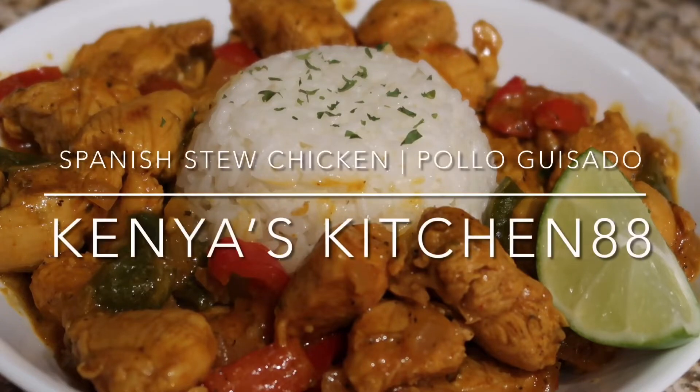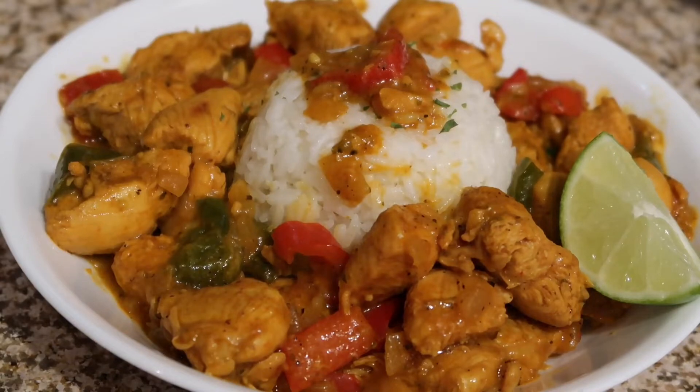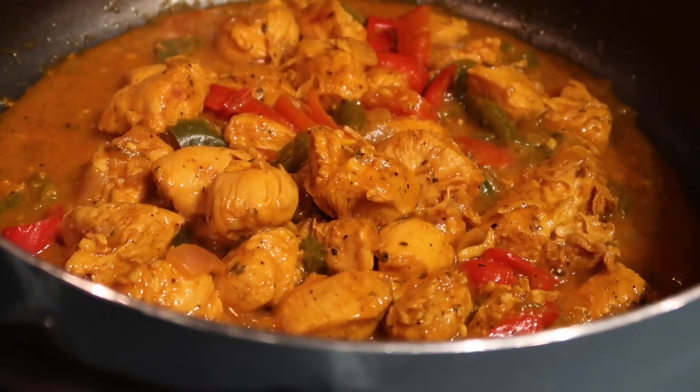Hi guys, welcome back to Kenya's Kitchen 88. Today we will be cooking my pollo guisado, also known as spinach stew chicken. I hope you guys enjoy this recipe as much as I do. If you haven't, be sure to hit the like, comment, or subscribe button and let me know what you guys think.